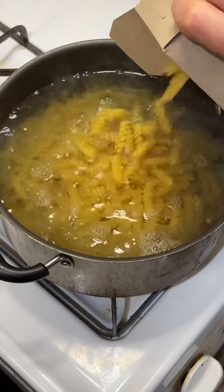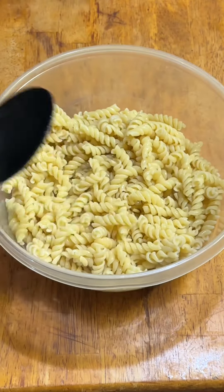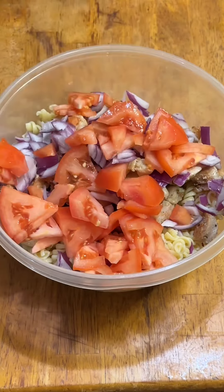Once the sauce was done cooking, I tossed it in the fridge to cool and marinate while I got everything else together. By the way, that is the largest bowl I own and it almost wasn't big enough for this.